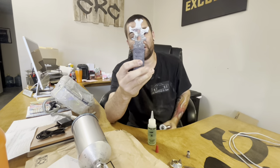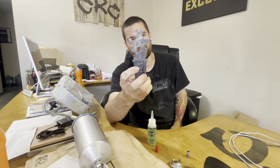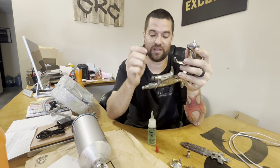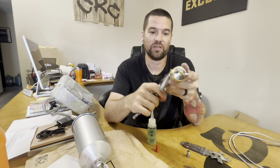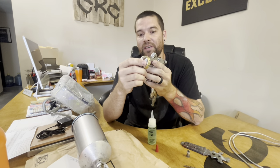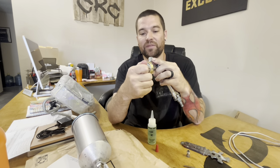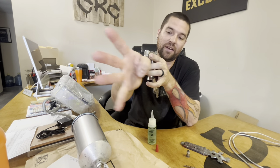Most of the time your paint gun will come with a paint gun tool. You can use other range wrenches, but try to use the correct tool. I literally just put it against my leg and snug it — you don't need to tighten it excessively, but it does need to be pretty snug. Then you just put your cap back on. Don't have your cap oriented wrong — that would put your fan pattern out sideways. You want your centerpiece at a 90-degree angle from the handle so your fan pattern goes out correctly.